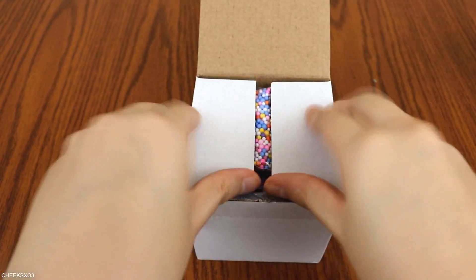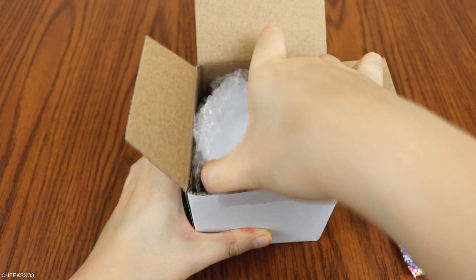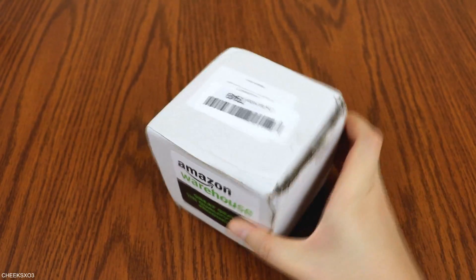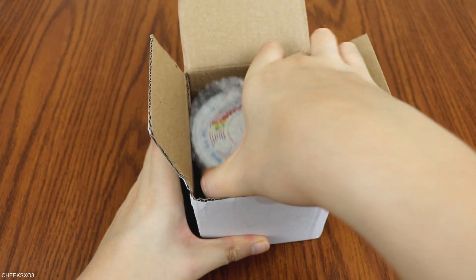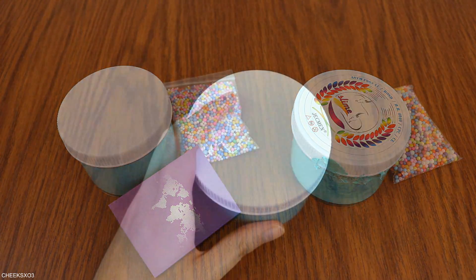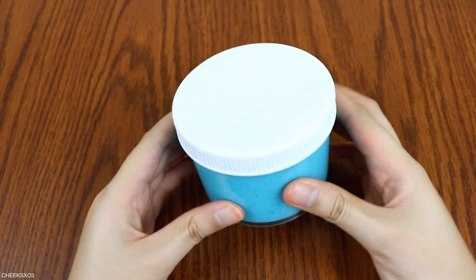Upon opening the new version, the package came with rainbow floam beads, their business card, and the slime was bubble wrapped. For the used version, the package was already opened, but it also came with rainbow floam beads and the slime was also bubble wrapped. It also had a label on top of the container. What I like so far is how these slimes came in their own box instead of just straight up in Amazon packaging.